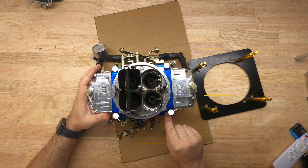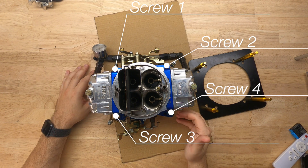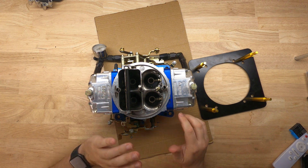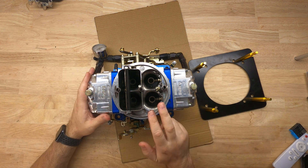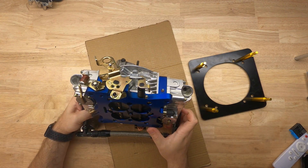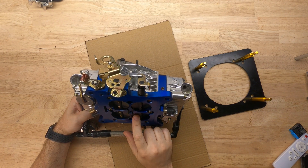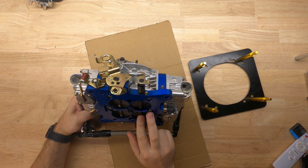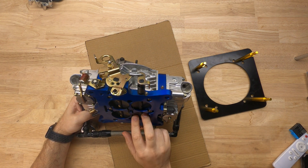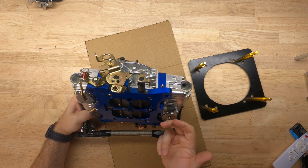The four idle mixture screws each control fuel flow into the intake manifold when the throttle blade is shut or mostly shut. When the throttle body is open, the fuel comes from the main jets, which we'll see when we take this apart. The throttle blades control the amount of airflow through the carburetor — as you push on the gas pedal, they open more and let more air in, which in turn lets more fuel in through either the idle jets or the main jets.